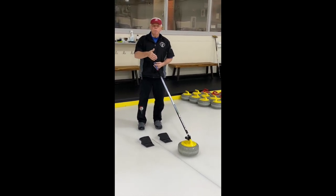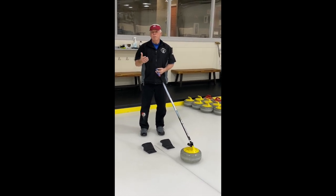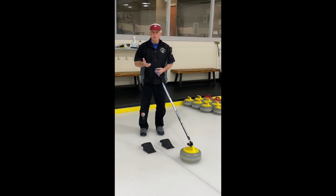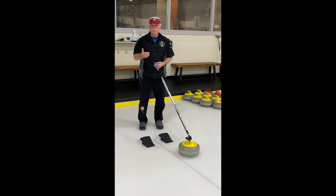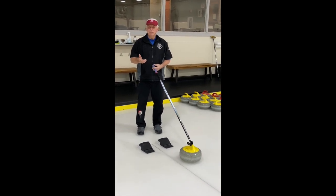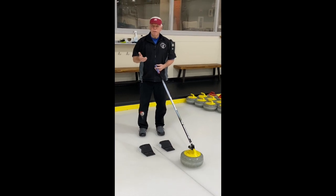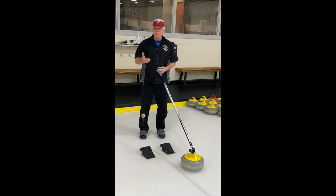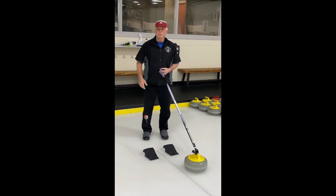We have a whole different group of curlers who just joined our club. They're a little more mature, they look out on the ice, they know they can play here, but they don't feel like they can do it. They come out, they do an introduction to curling, but physically are not able to curl. So what we do is we offer them stick curling as an option. It allows them to participate, play in league, play in social, and we embrace them into the curling family.